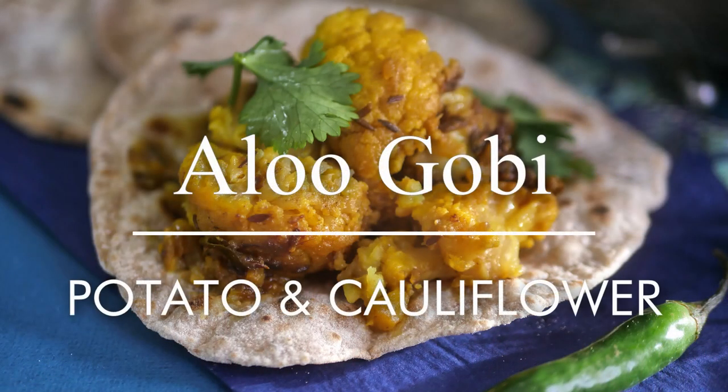Hello, you lot. This is Keef Cooks. I'm Keef and today I'm going to do a little Indian vegetarian, possibly vegan, curry. I'm going to make aloo gobi and some chapatis to pick it up with.